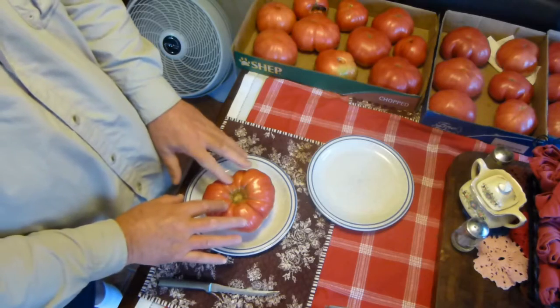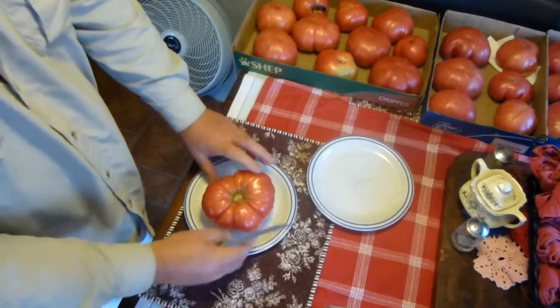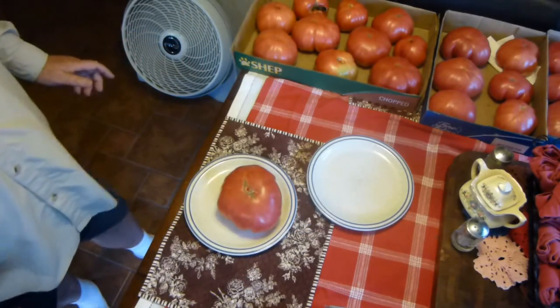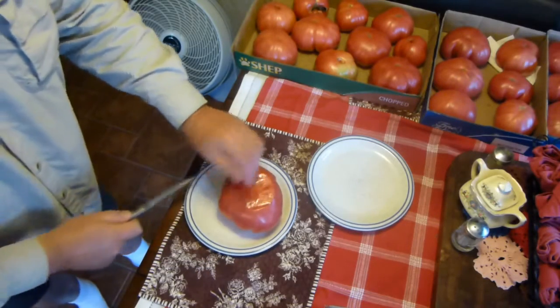I have several tomatoes this size, but this seems to be the biggest one. What I'm going to do is show you what it's like to carve a very large tomato. I'm going to use this tomato just for its seeds.